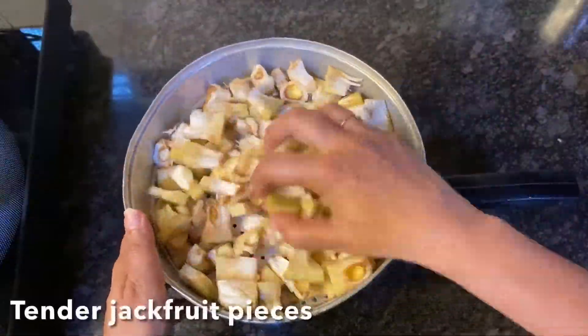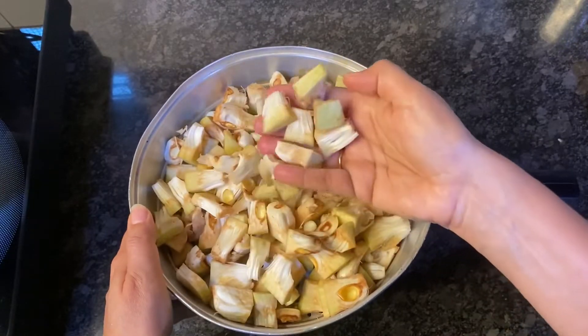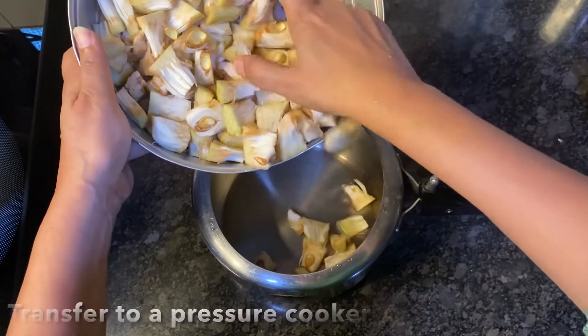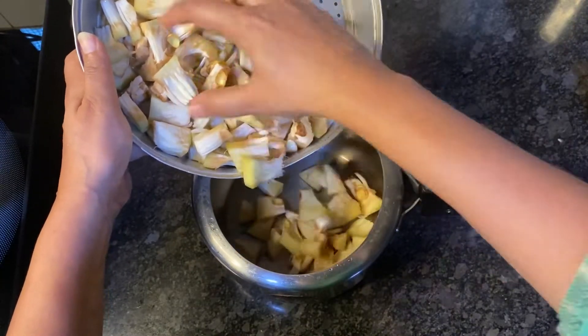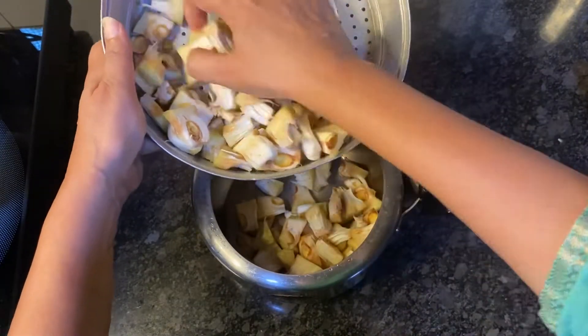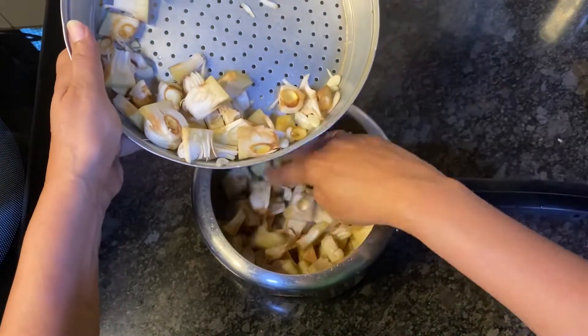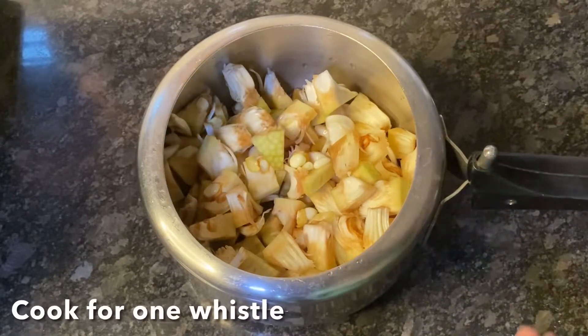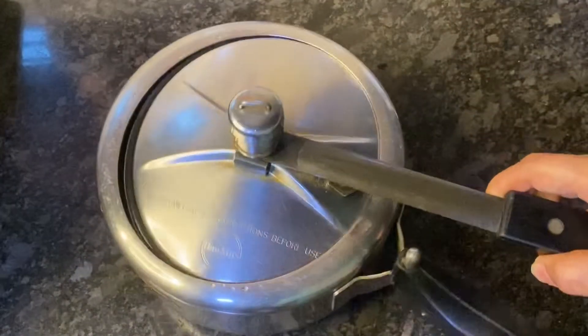Here, as you can see, I have a few pieces of tender jackfruit all cut and ready. Now transfer them to a pressure cooker, add a bit of water, and pressure cook for just one whistle.